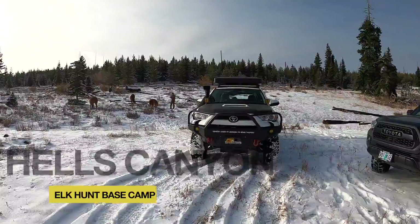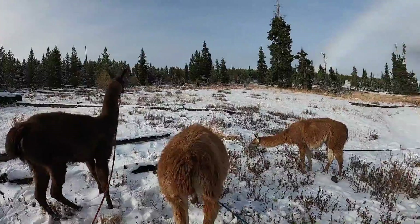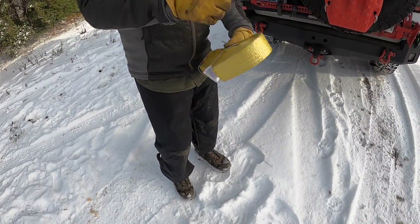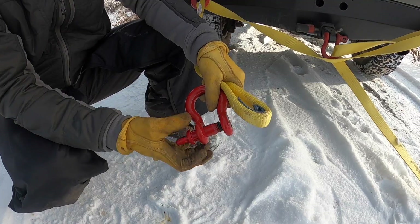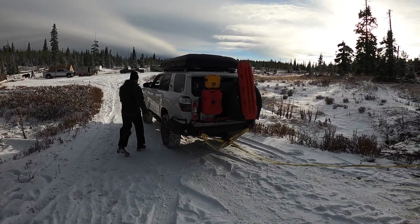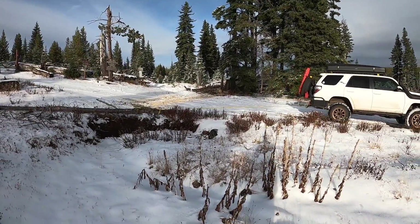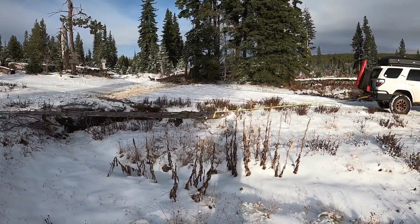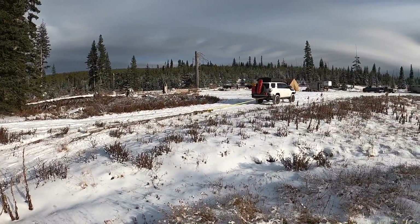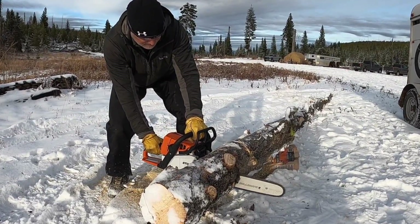On this hunt we decided to set up a base camp at the trucks and then use llamas to set up a backcountry hunting camp. After getting the llamas staked out, the first order of business was to get some firewood stockpiled at base camp. At base camp we'll have all the supplies we need for whatever contingency may happen, and we'll use the llamas to have a mobile backcountry camp that's about eight miles in.